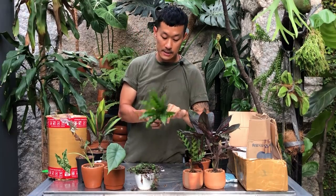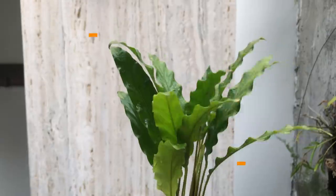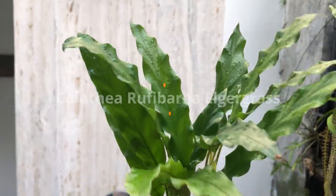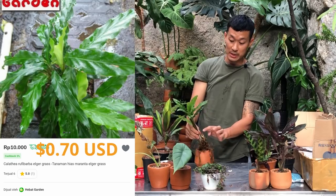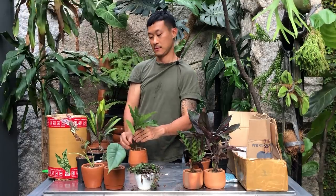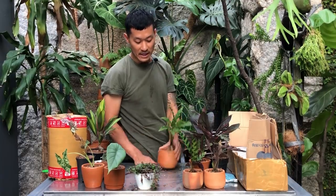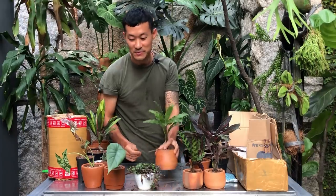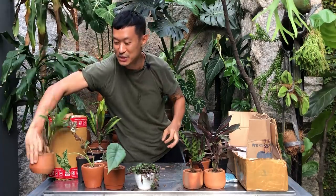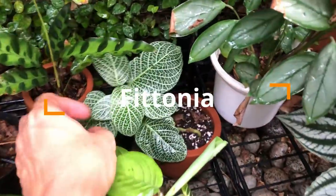I've got another calathea here — all green, I don't know the name, I'll put it on screen. It's similar to the two we potted before. This one's trying to put out shoots so it's probably very healthy. I'm very heavy-handed with my watering, which is why I have to use a very airy soil mix for most of my plants. If you're a neglectful plant parent, don't go with this combination.